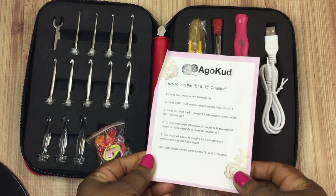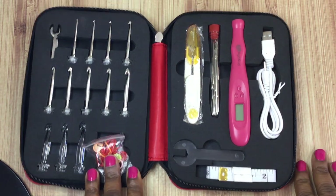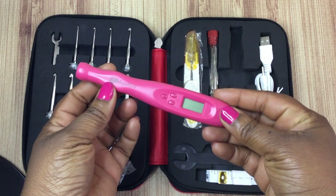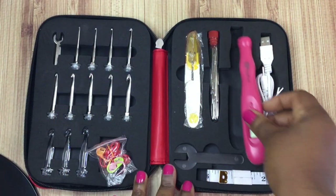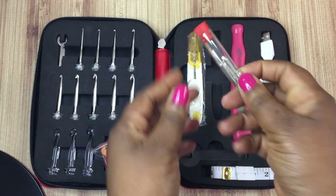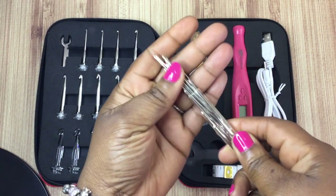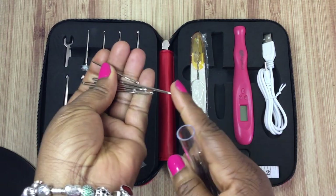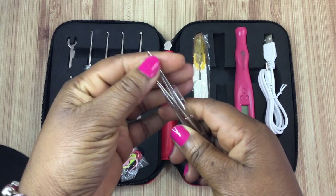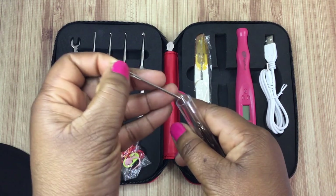It does come with some instructions. They're nice and easy to read, though there are some misspelled words — but you'll still be able to catch on to what you're trying to do. The main tool is the electronic counting crochet hook. It also comes with a USB cord as well as some additional yarn needles, which is a nice extra benefit. They're nice dull needles, not too sharp, and they work really well with the kit. You get quite a few of those, which is really nice.